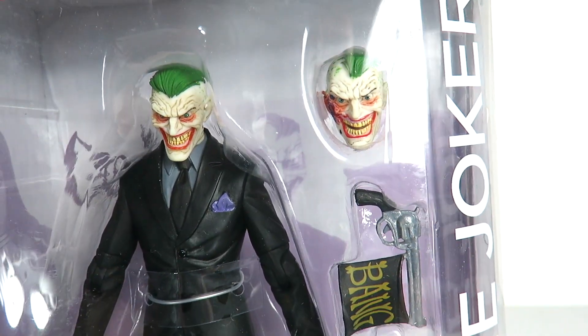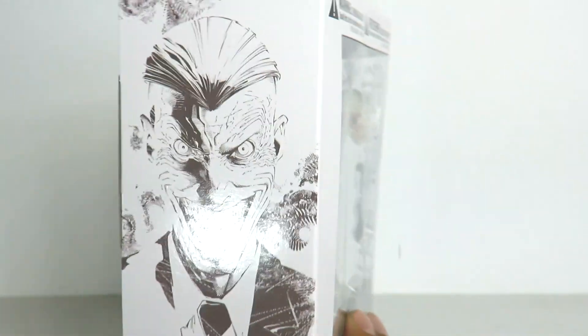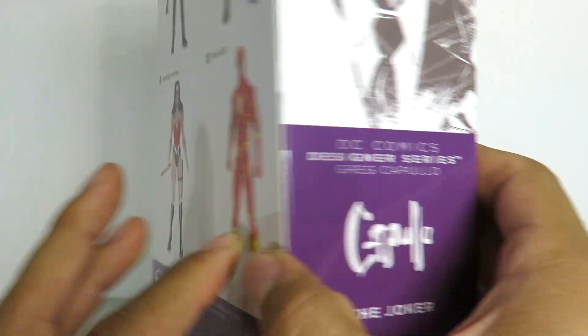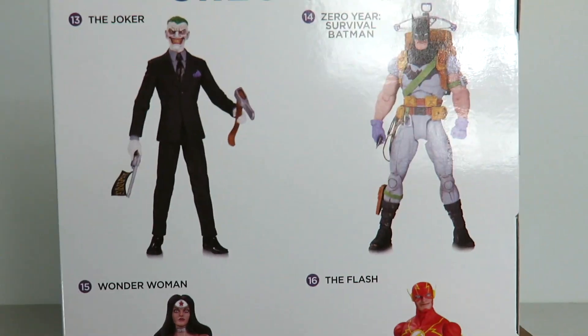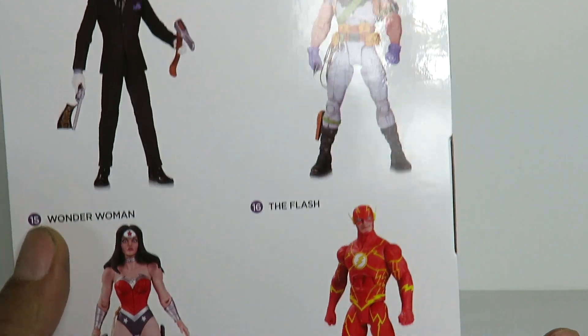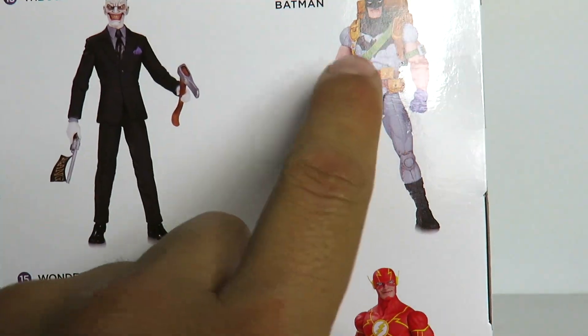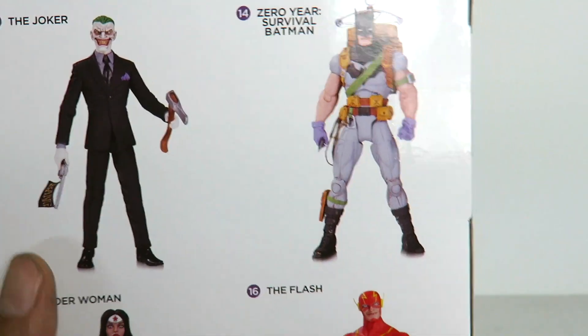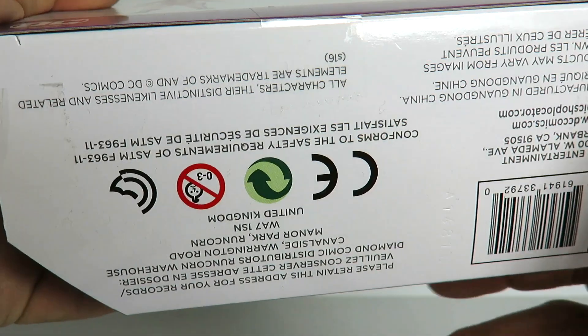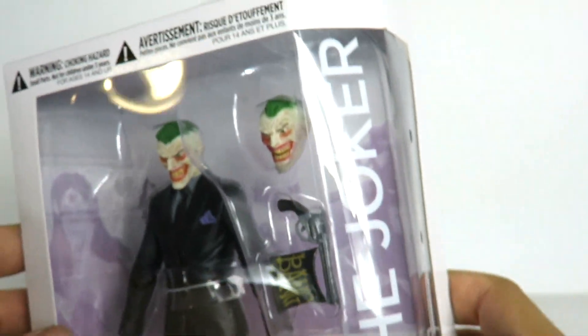I'll show you guys a quick image in a second. Here's the package, and you got a really cool image right there on the side of the Joker. Some artwork here. You can see Capullo's name, and you got other figures right there in the back. These are all available at BigBadToyStore.com, so you guys can click on the link in the description to pick this up. I do plan on picking up Zero Year Batman — I'll probably pick him up this weekend. The Flash I might get; I'll have to see it in person. But that's pretty much it for the packaging.